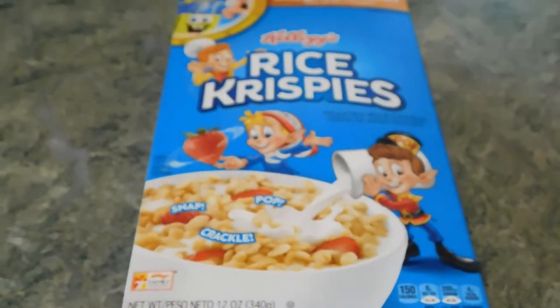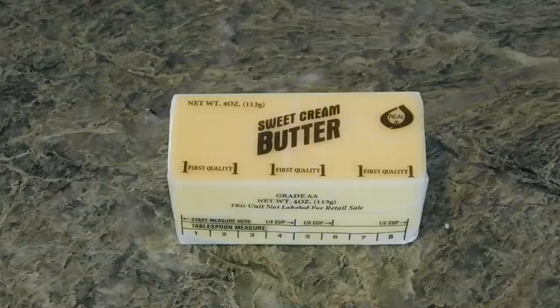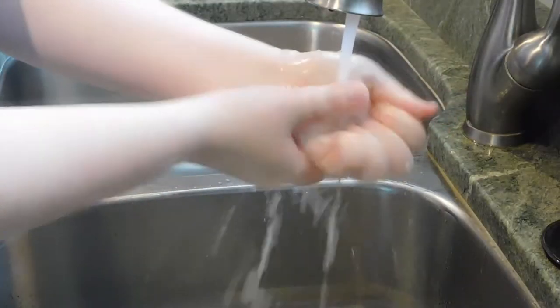Today I'm going to show you how to make rice krispie treats. You're going to need some rice krispie cereal, marshmallows, and butter. Before you do anything, wash your hands.